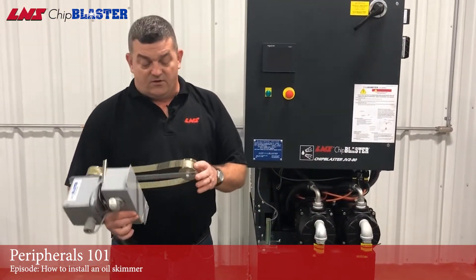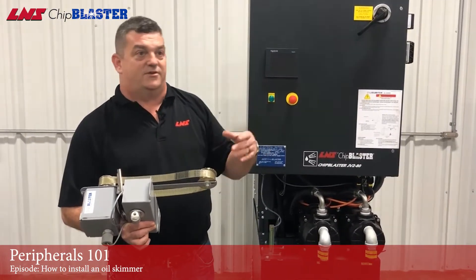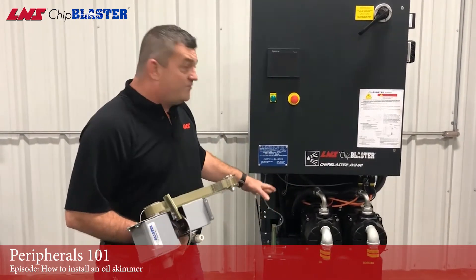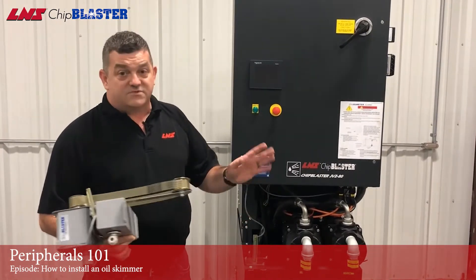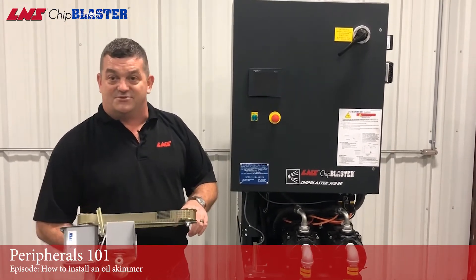Why should I get a skimmer? Well, all the oil in the machine tool — your way lube, your hydraulic stuff — will all end up mixing with the coolant. Guess what likes oil and petroleum-based products? Bacteria. And that's why you're getting that nasty, rancid smell in your coolant. Also, it can cause dermatitis and eczema for your operators. So if you want to make your coolant last longer, not stink, and your operators not itching, the skimmer is the way to go.